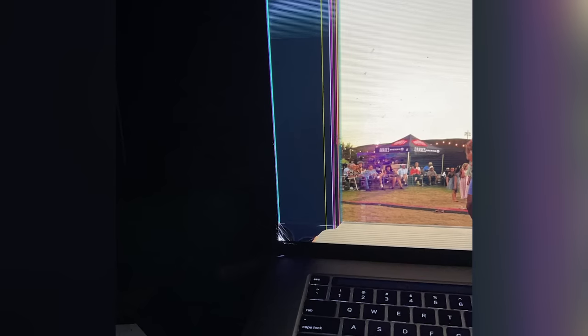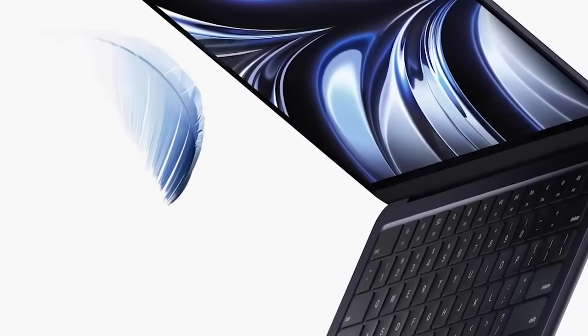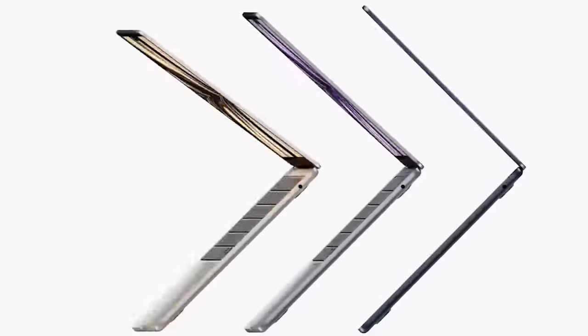Hey guys, welcome back to another video. Today I'm doing a laptop unboxing. I had a 16-inch MacBook Pro before this but it fell off my bed and broke, so I had to buy a new laptop really quick for college. I ended up going with the new — well, relatively new — M2 MacBook Air. I'm going to be unboxing this, might do a quick review and give a little bit of my thoughts, but yeah, let's get into it.